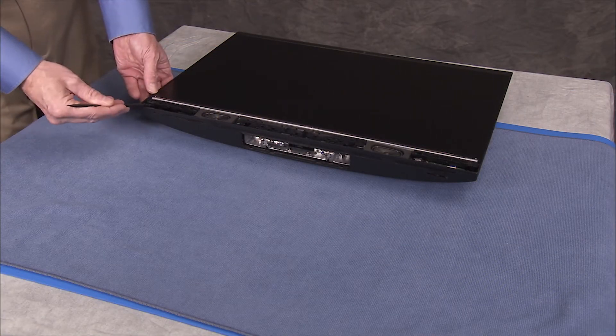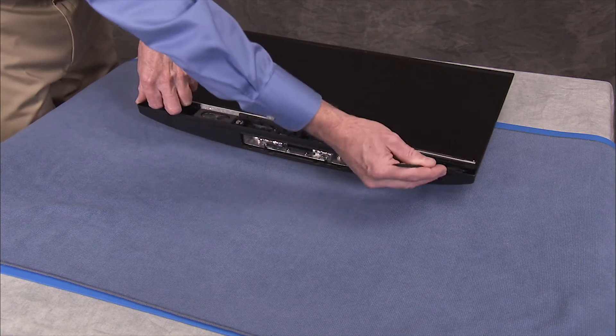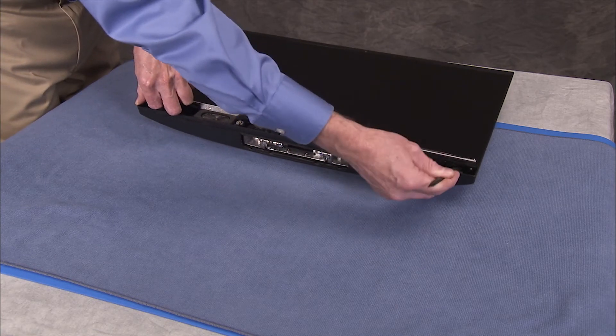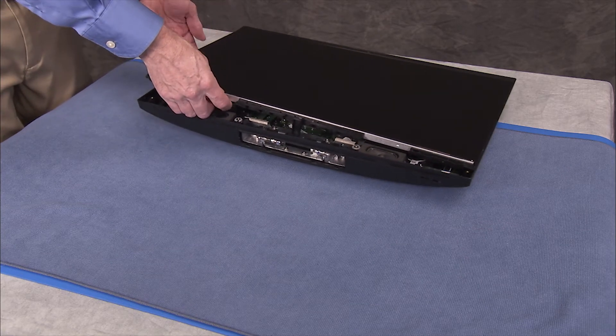Pry up the bottom front corners of the LCD panel assembly first, then carefully pry the rest of the panel off of the rear cover assembly.